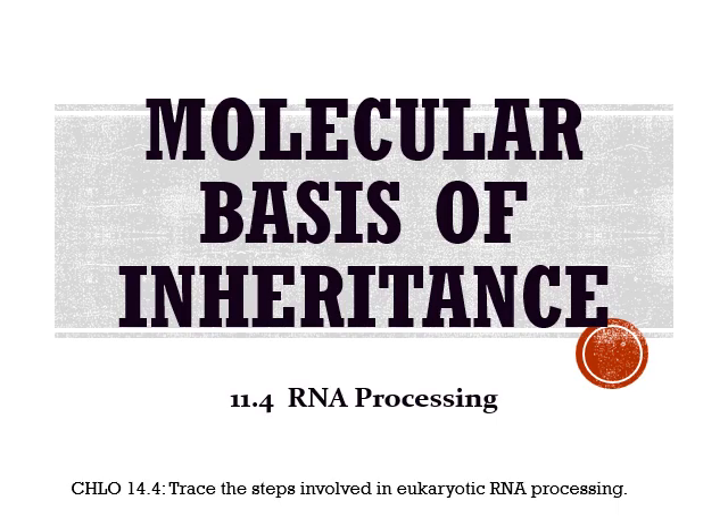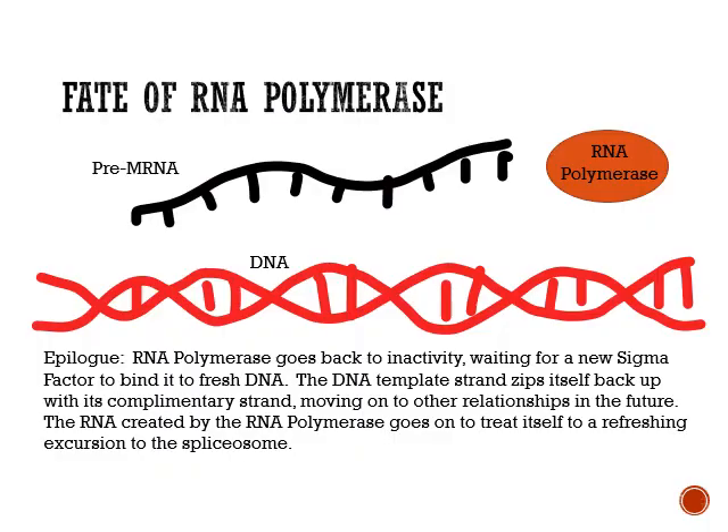RNA processing. What we're going to find out here is how we, eukaryotic cells, are going to process RNA. We have just come off of making a strand of RNA. It is not yet mRNA — it is just RNA. That RNA has been let loose. Sigma factor goes off. The RNA polymerase is getting ready to bind back up with it for some other gene. That RNA now needs to be modified so that it can be read by ribosomes in a few minutes.